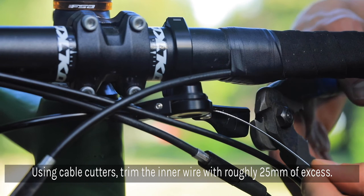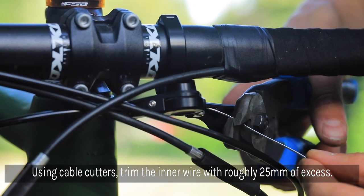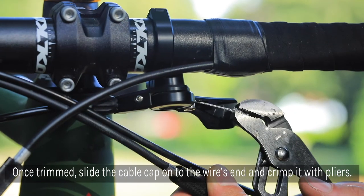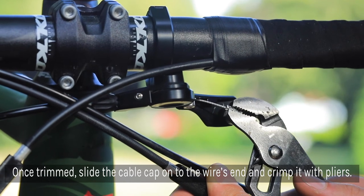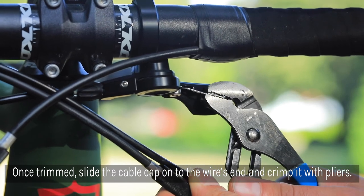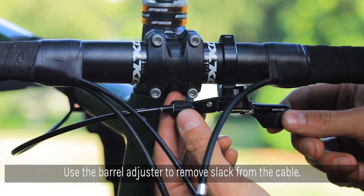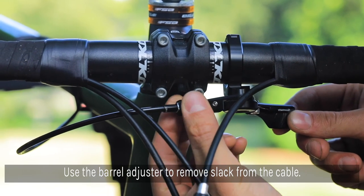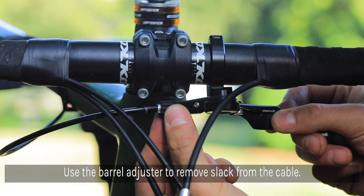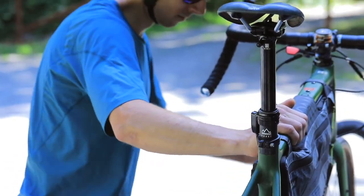Using cable cutters, trim the inner wire with roughly 25mm of excess. Once it's trimmed, slide the cable cap onto the end of the wire and crimp into place using pliers. Using the barrel adjuster, twist it to remove all slack from the cable but not enough to actuate the post. This concludes the install process for a PNW Components externally routed dropper post. It's time to get out there and ride.